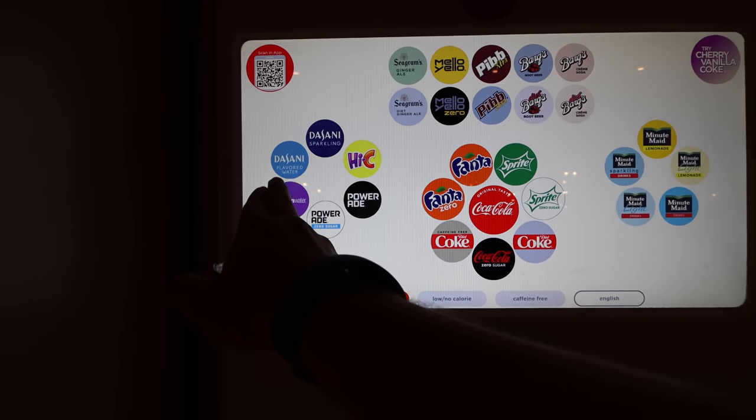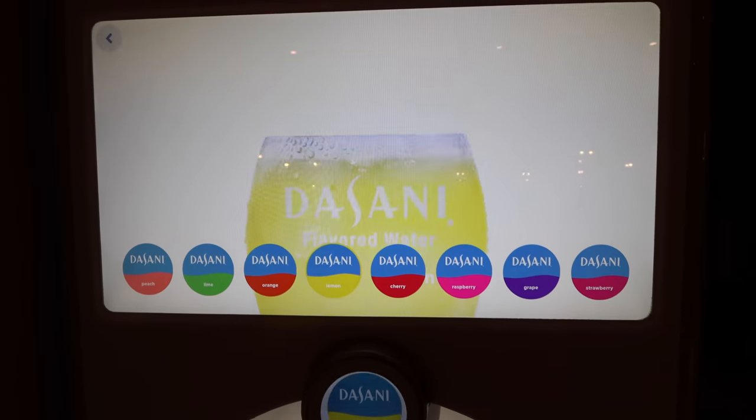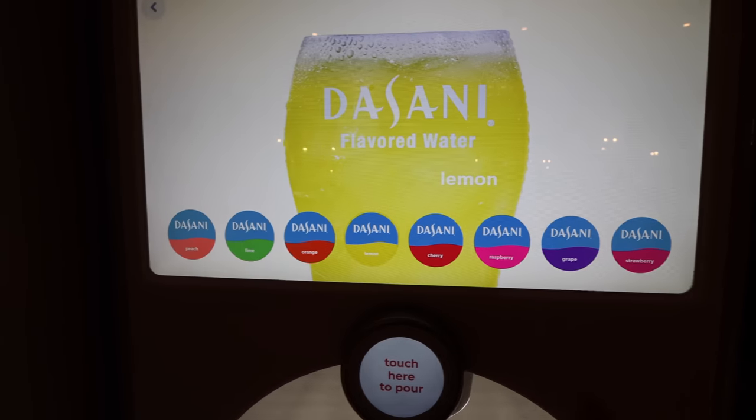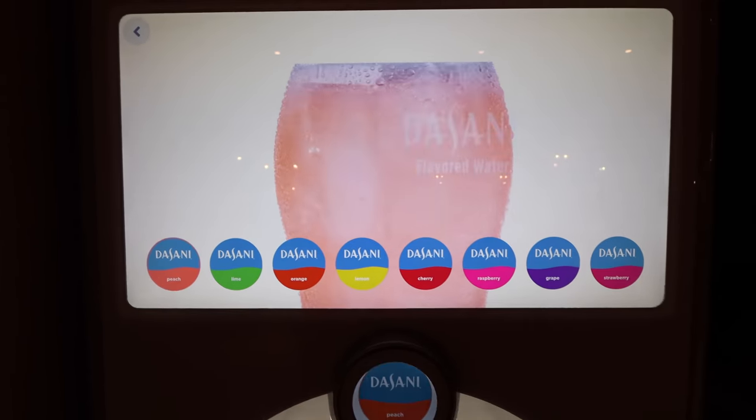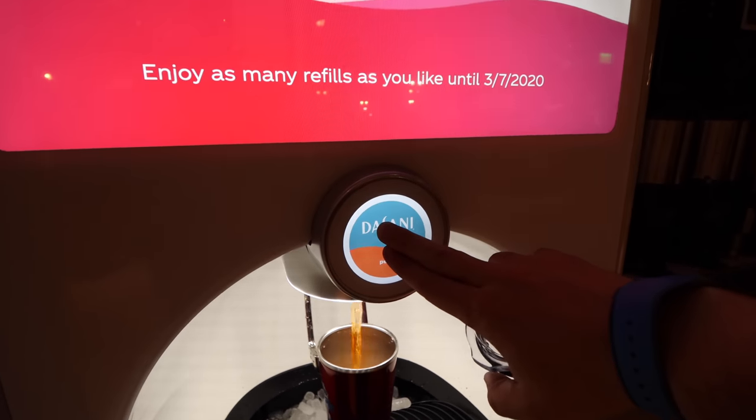One of my favorites is the vitamin water or Dasani flavored water. I'm going to try Dasani right now and try one of these flavors — I think I'll try Peach. You see it switches over, touch right there, it fills up. You can see my refills are available until the 7th. Of all the ones I've tried, believe it or not, that Dasani Peach was not my favorite. Don't recommend that one, but there are a lot of options.